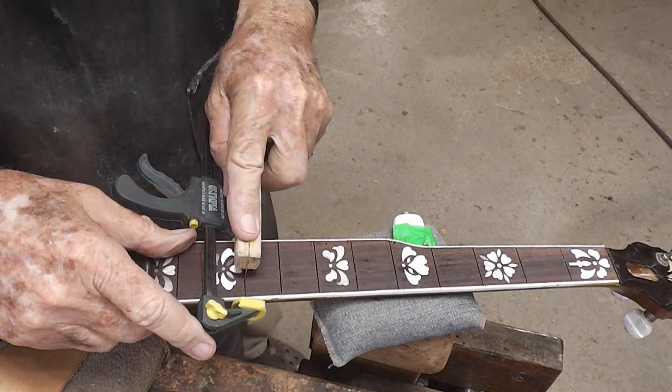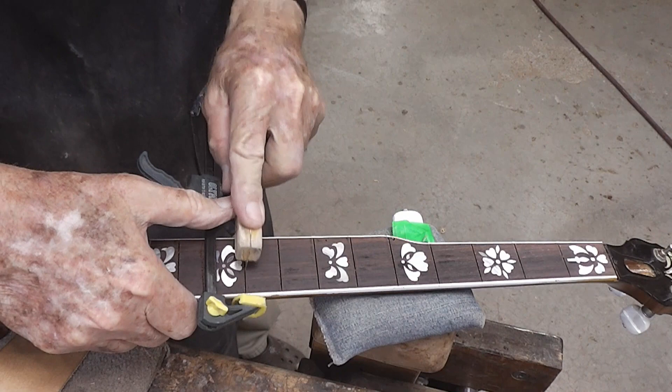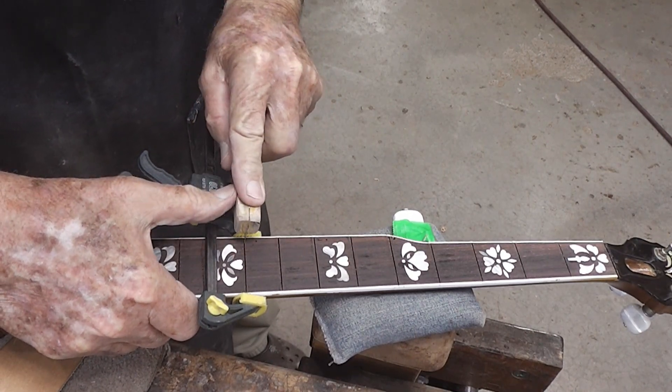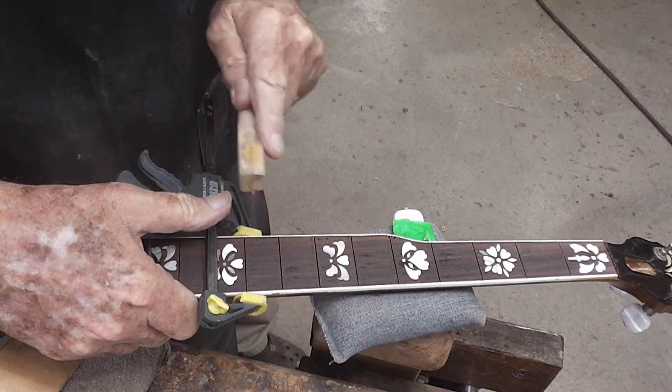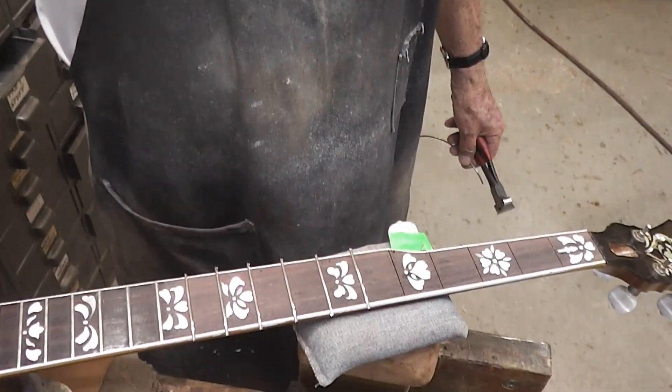We're in the process of making sure these fret slots are clean — we don't have any residue down in there.